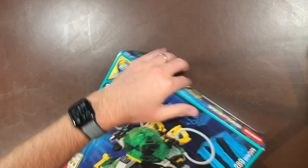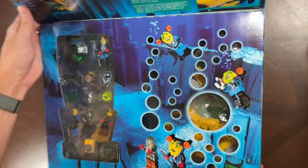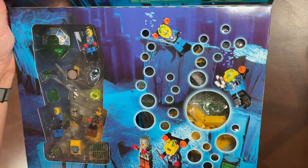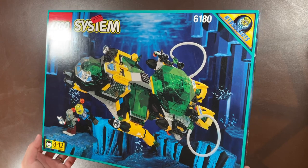Now we're getting to the big sets. Starting with the Hydronauts — 6180, the Hydro Search Sub. This one does have a flap, and it has those really cool chrome diver pieces inside. I think this was the same era as the Stingrays — similar to how Aquanauts and Aqua Sharks were paired, the Stingrays and Hydronauts were paired against each other.